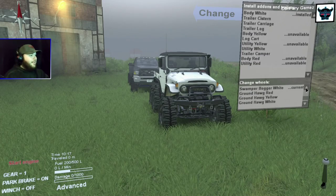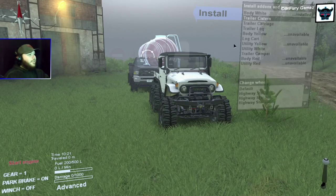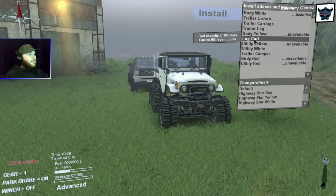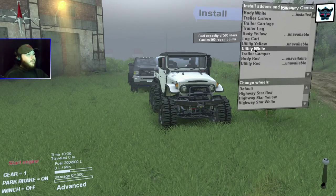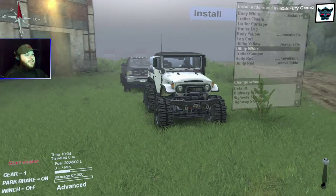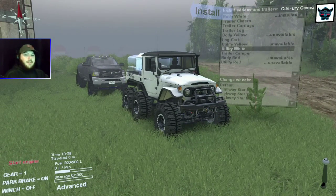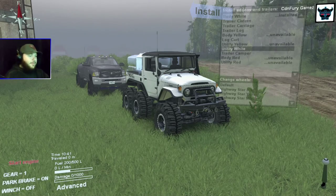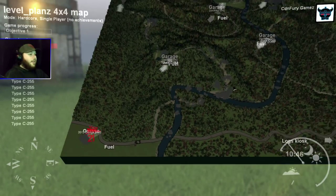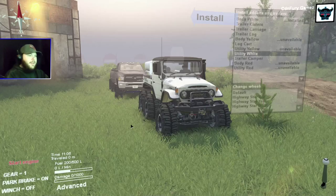We've actually got a decent selection of tires. I just threw on the white back body — there are a couple of other add-ons: a cistern add-on, a couple of trailers, log trailer, two different color bodies, a log car, and utility attachments that give you fuel and repair points. I don't want the big bulky ones though — I want nice and clean and slick. I also have a support vehicle just in case, but I don't think we'll need it. We are testing out a new map: Planes Trail 4x4, which has more challenging areas than the original. Let's fire this beast up.